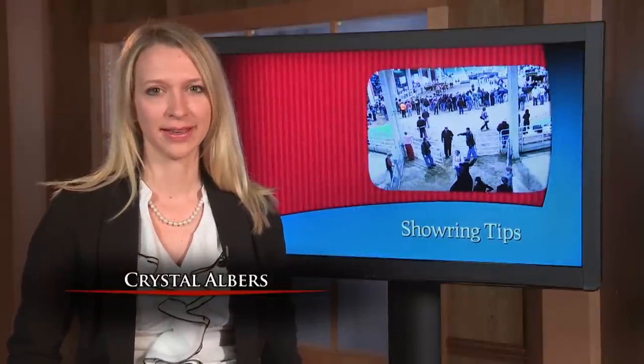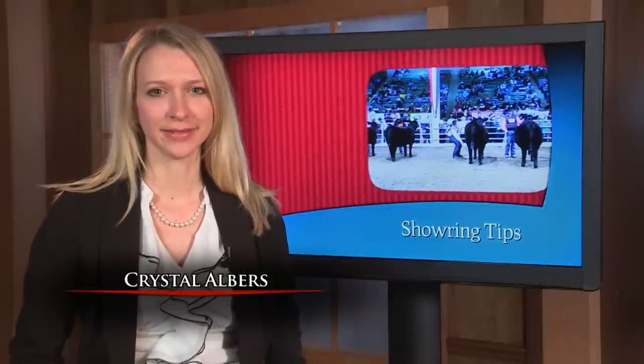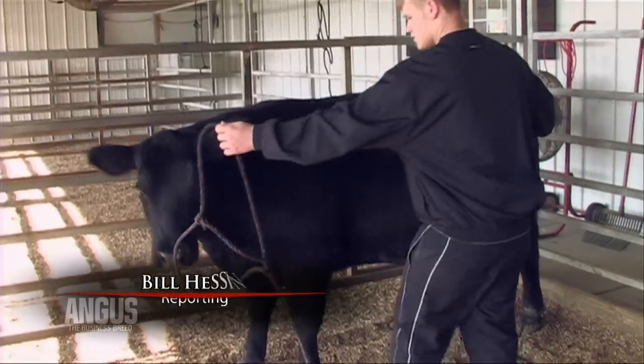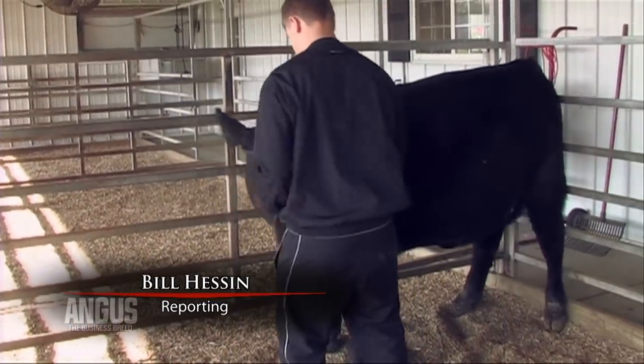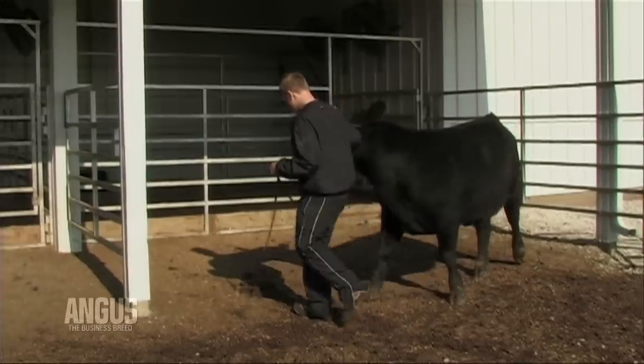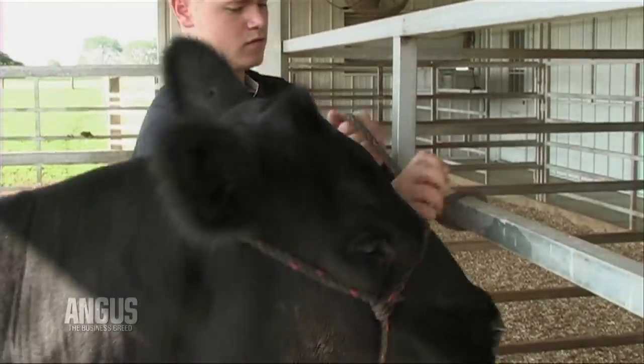Show season is in full swing. As you prepare for the lights of the show ring, keep these helpful tips in mind. Halter breaking and taming your animal can begin as soon as you get your animal to your operation. When tying it, play music or run a fan so it becomes familiar with outside noises that it wouldn't hear in its usual environment.